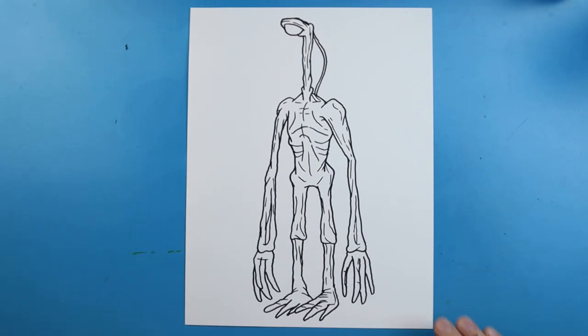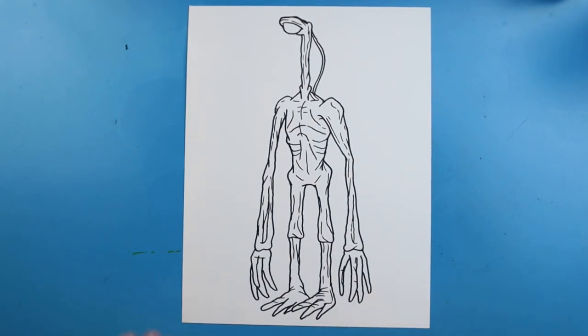And there you go — there is your drawing of a Light Head monster! I'm going to fast forward and start coloring in this. Thanks for watching, hope you guys enjoyed!